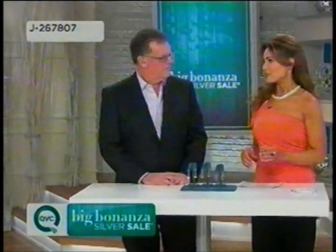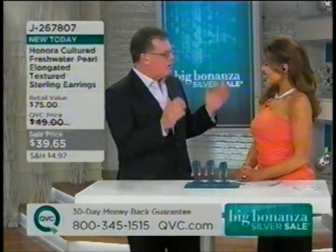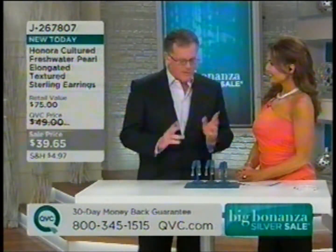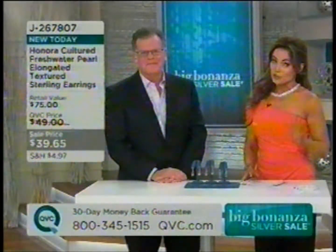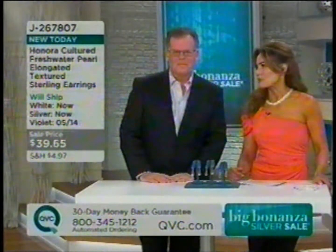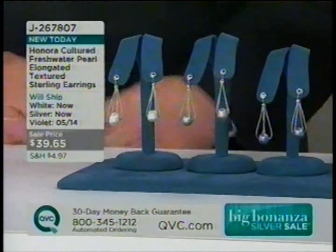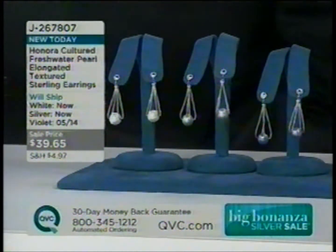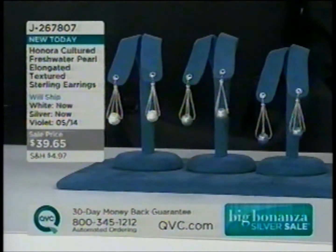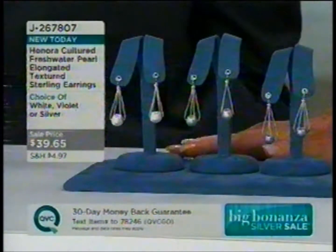Joel Schechter, president of Honora, is joining us. This is a family business — generation after generation. Honora has been known for very high-end, amazing jewelry. What we know Honora for here at QVC, first and foremost, is pearls. They have a beautiful store on Madison Avenue. You see them in all the magazines. If you want the best pearls, go to who the designers go to — go to Honora.